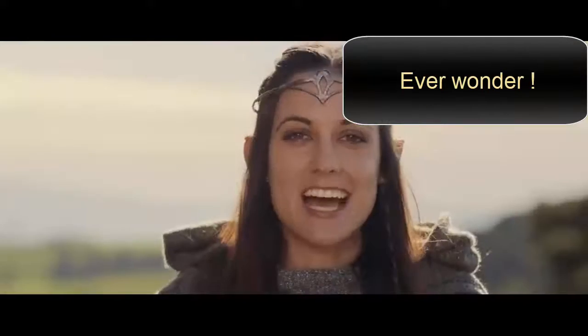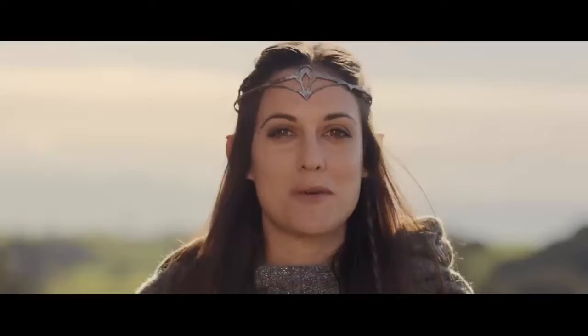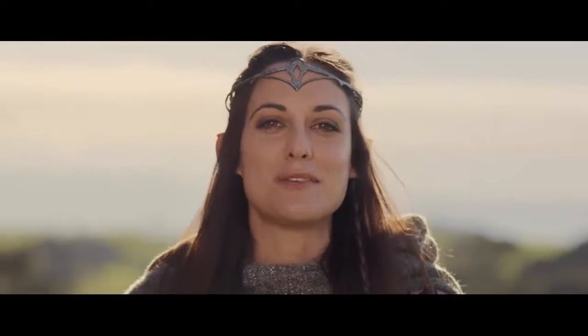Welcome to Middle Earth my friend. I'm here to guide you on your journey. So cease your rebel rousing and listen very carefully, and obey all crew member instructions and all illuminated signs.